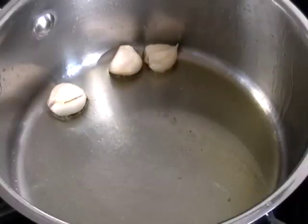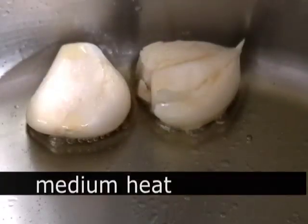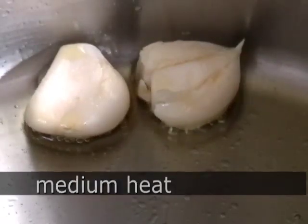In my saucepan here, I've got three cloves of garlic just smushed a little. I'm going to sauté that in some olive oil just to toast it, maybe two or three minutes. I don't want it to brown.